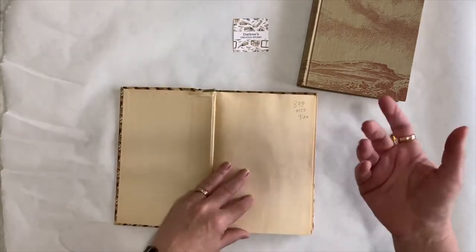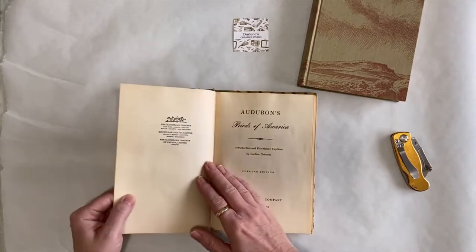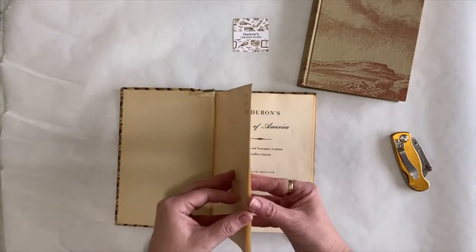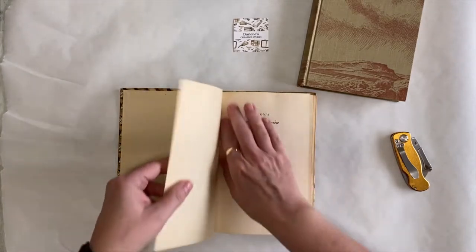This is Birds of America, and it has tons of bird pictures in it, so I'll be able to use the bird pictures as well. And this looks like it was printed in 1950, so it's a fairly older book.